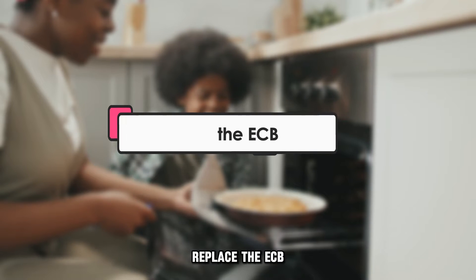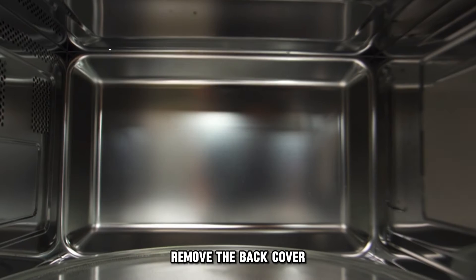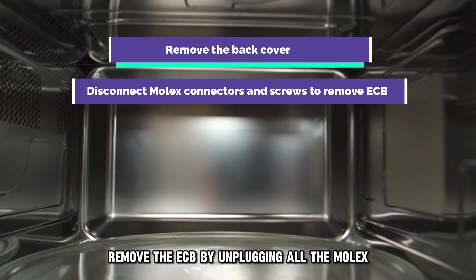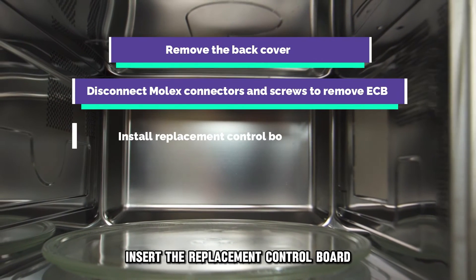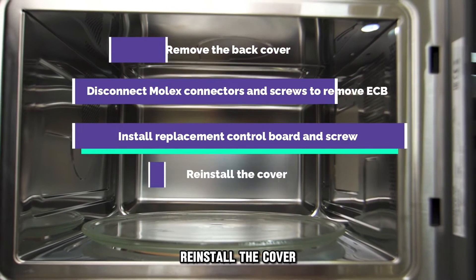Replace the ECB. Disconnect the oven from its power supply, remove the back cover, remove the ECB by unplugging all the Molex connectors and screws. Insert the replacement control board and screw it in place. Reinstall the cover.